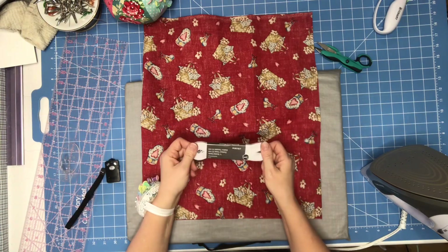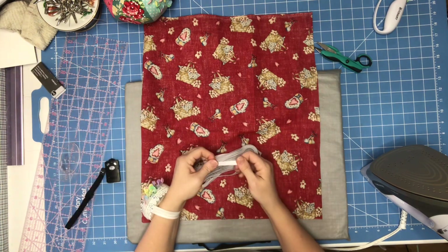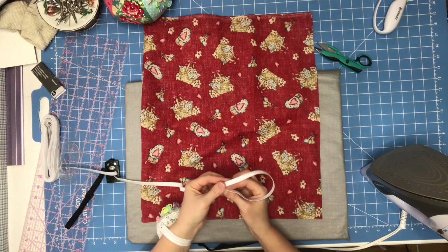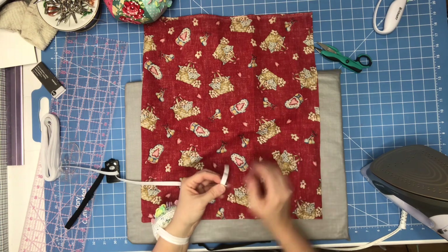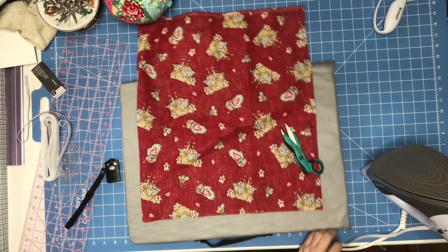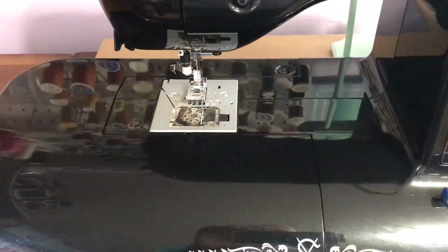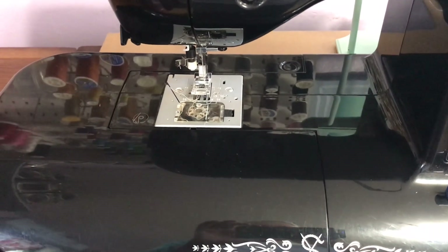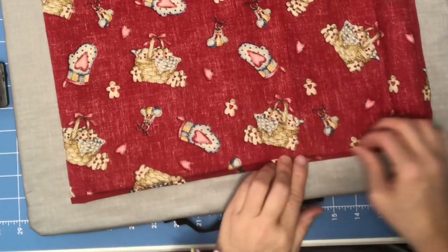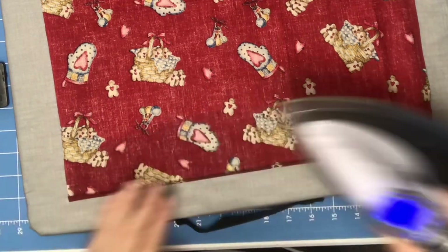I'm using braided elastic — it's just whatever elastic I had. You're going to need a piece to open your bag holder and you have to account for the part you sew. My piece is about 11 inches, give or take. I lost the footage of sewing down the side of the bag, but you have to sew down the side of the bag before you can put the bottom casing in. I just fold under a little bit.